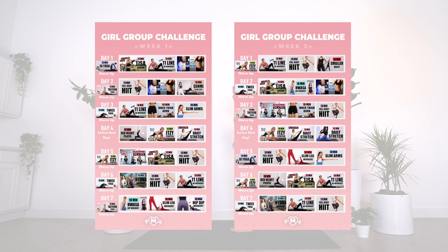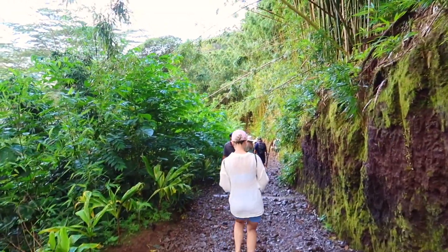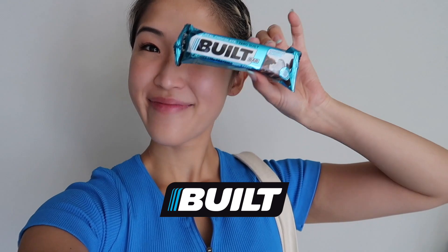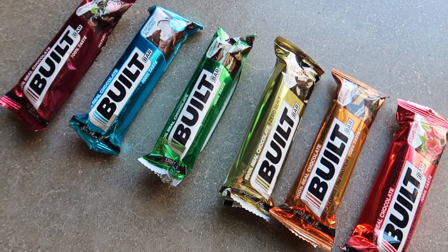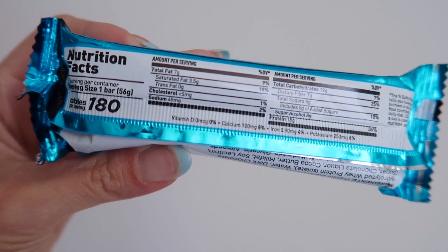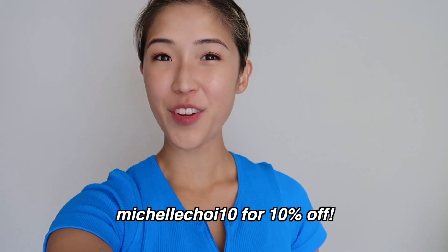Whenever I feel lightheaded after working out, I like eating a Built Bar to give me that boost of energy. So thank you Built Bar for partnering with me on this video. They come in various different flavors and they all taste really good. Each bar has around 17 to 19 grams of protein and ranges from 130 to 180 calories. Quick tip: I love microwaving these for about 15 seconds. I do have a discount code for you guys — MichelleChoy10 will give you 10% off your order.